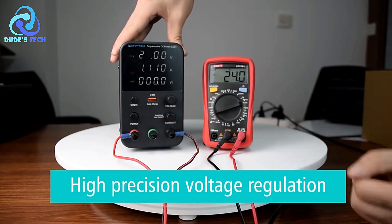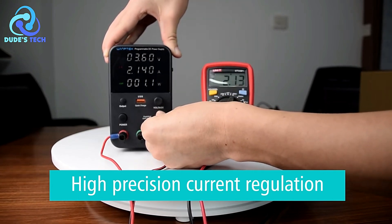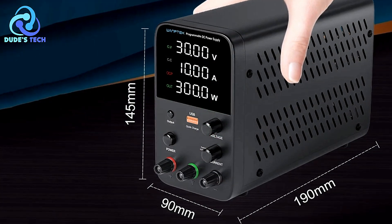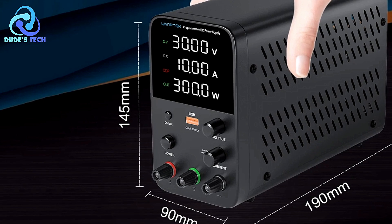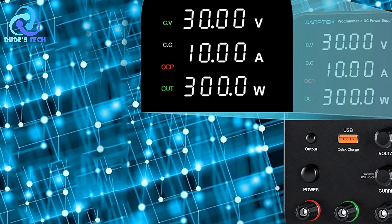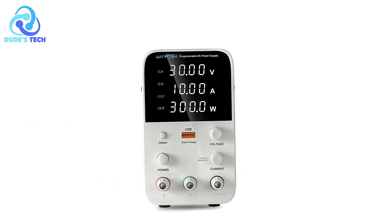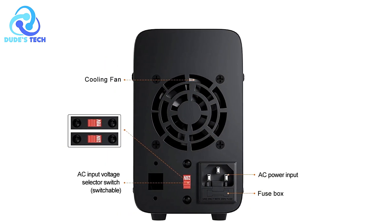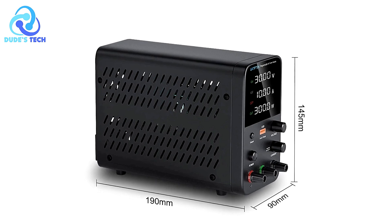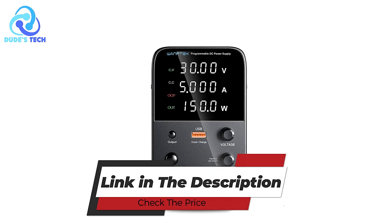Cons. Limited Output Capacity: The OneTek WPS3010H, despite its precision and features, may have limitations in terms of output capacity compared to larger or more powerful models. Users requiring higher current or voltage outputs might find this unit less suitable for their needs. Overall, the OneTek WPS3010H DC power supply offers a compelling combination of precision, compactness, and functionality. Its high-resolution display, digital adjustment capabilities, and USB fast-charging interface make it a versatile tool. The automatic switching between constant current and constant voltage, along with overcurrent protection, enhances its usability and safety. However, it may pose a learning curve for beginners and lacks advanced connectivity features, though it provides solid performance and reliability for any electronics lab or workspace.